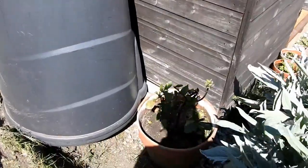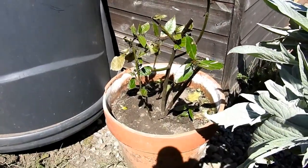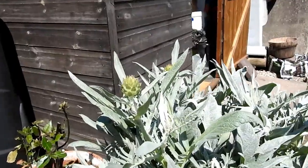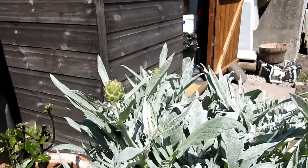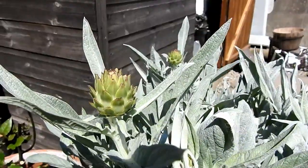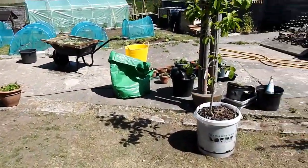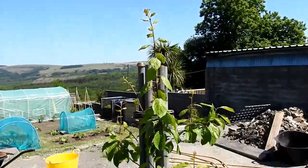Here behind me we have the bay tree cutting, which we've had for about a week. And then my cardoon, which was in the lower part of the garden - it's like a globe artichoke, this is an old vegetable, you eat the fleshy leaves. But I'm leaving it in this pot for the moment because it's flowering - it's like a mini globe artichoke flower.